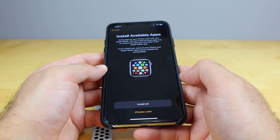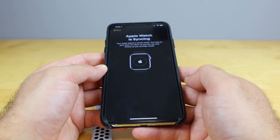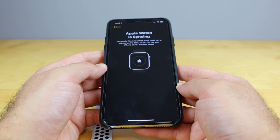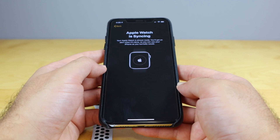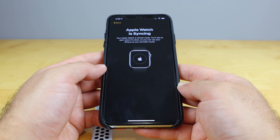Clock faces — we'll continue on that. Install available updates — yes, I will install any available update. And now it's just gonna sync my Apple Watch. Once it's done syncing and installing the update, we're all good to go. And that's how you set up your Apple Watch Series 6.